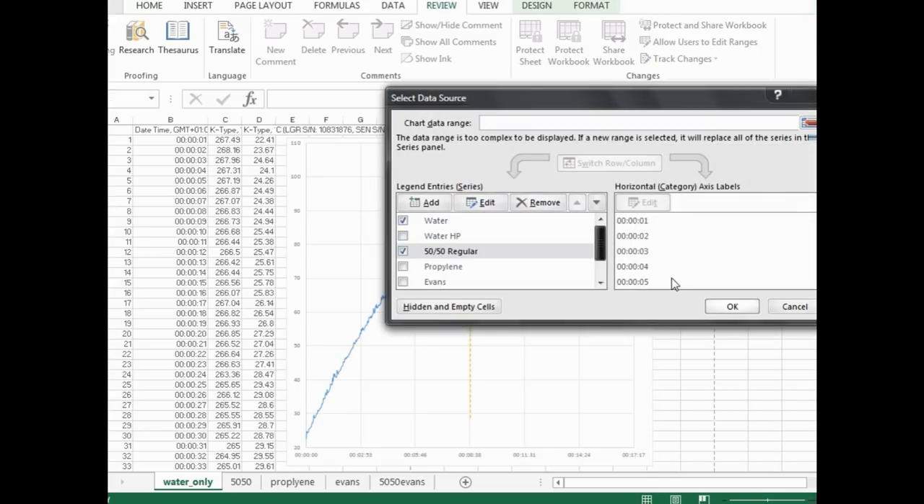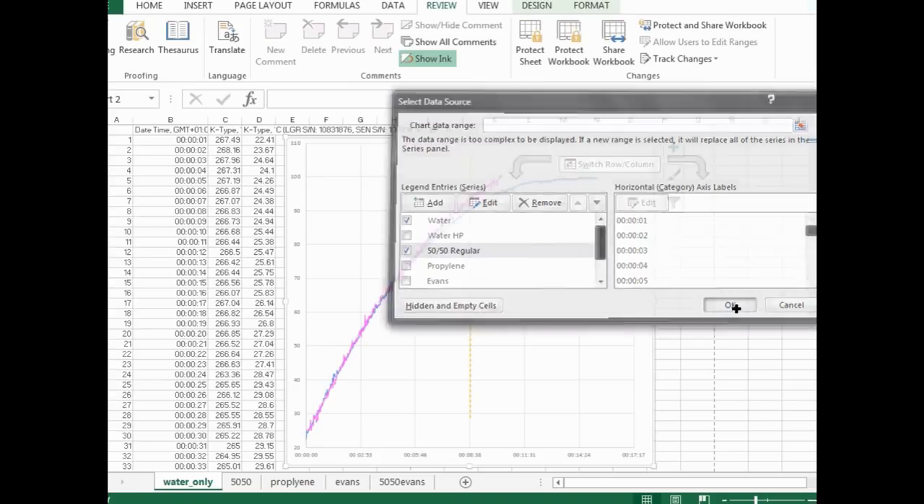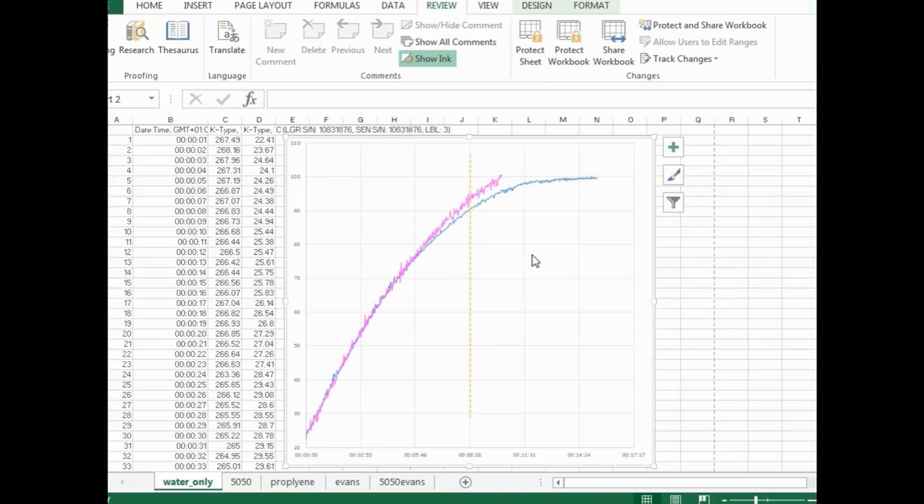Comparing water to the 50-50 coolant: you can see quite clearly that the water is more stable. By adding ethylene or propylene glycol in a 50-50 mix, this greatly reduces how much energy your coolant can absorb. However, it is actually the water in that mix that's giving the glycol its cooling ability — you can see the curve of the water shape carrying through into the 50-50.